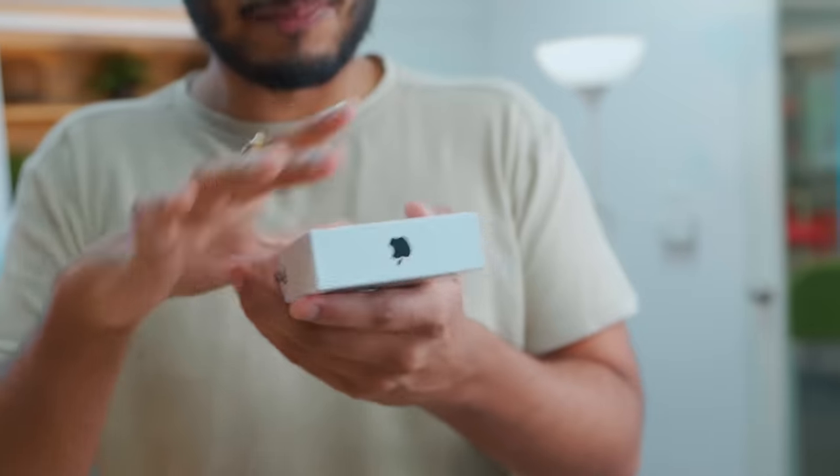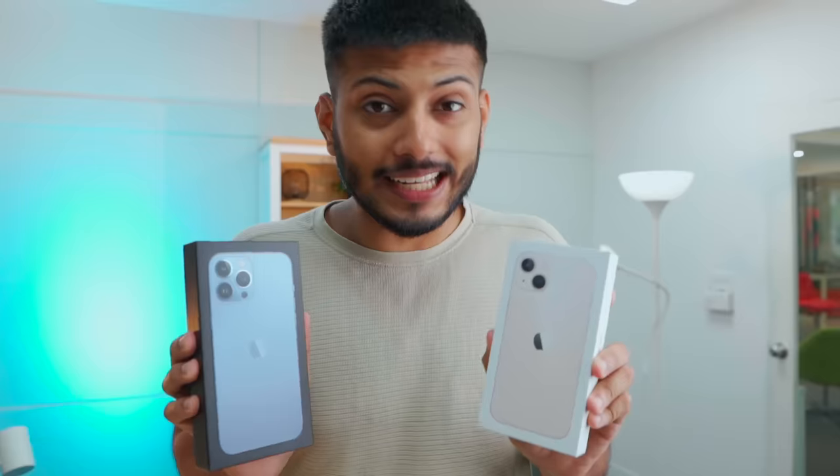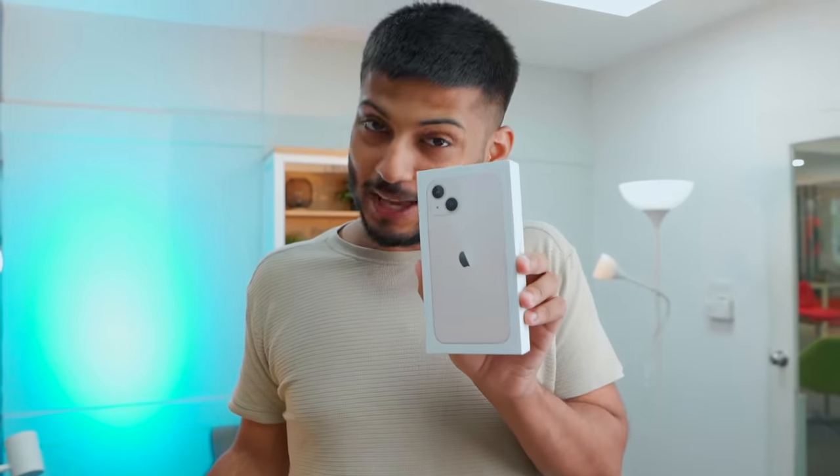If you have seen the Pro unboxing, you will know that the plastic wrapping is not available. It is a little less satisfying but it is a little better. There are many features that you can see in the Pro series and 13 series, but at the same time there are many missing things. Let us do a little unboxing.